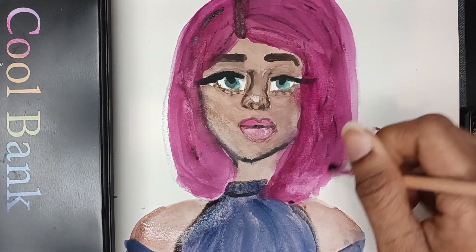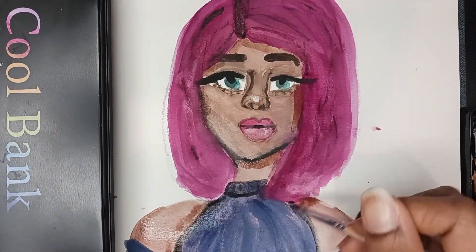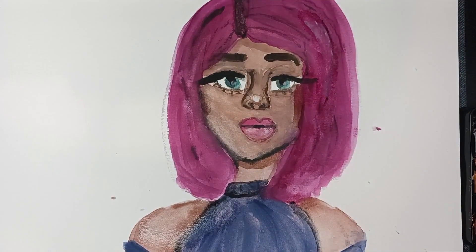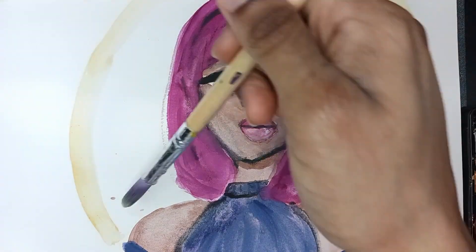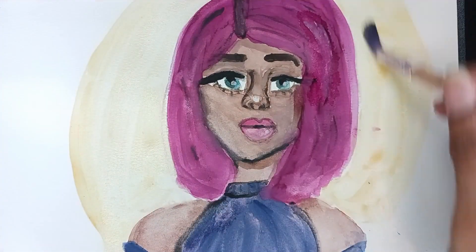Now I'm shading and re-adding those highlights. I don't know why I tried to add one in the hair — it looked bad — but I just left it there. When picking a background color I decided to use yellow because it complemented her skin well and contrasted the hair nicely.